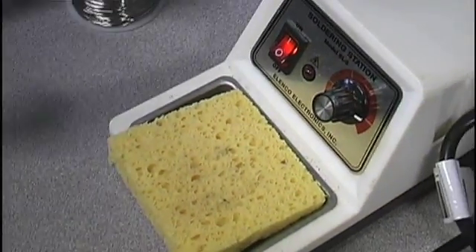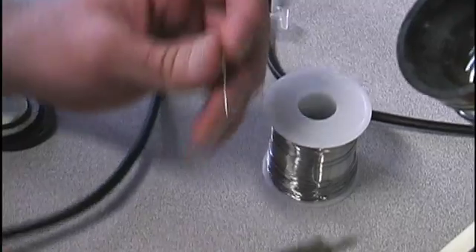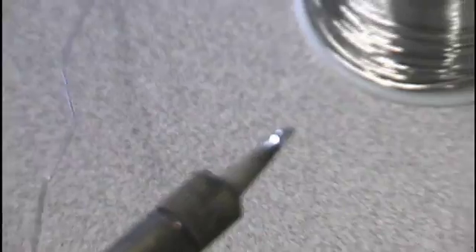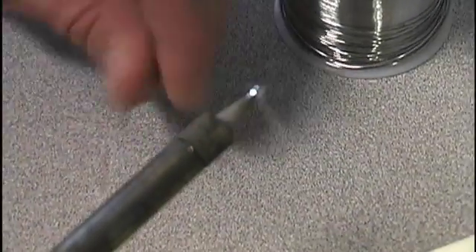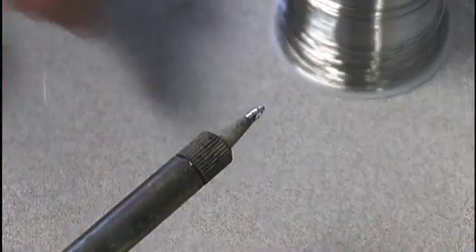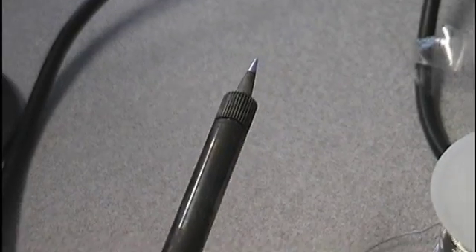This solder is 60% lead and 40% tin. You can see it sets off fumes when I melt the solder onto the soldering iron. The fumes can give you a headache if you're sensitive to smells — it's not good for you.